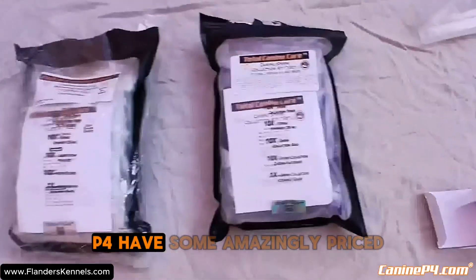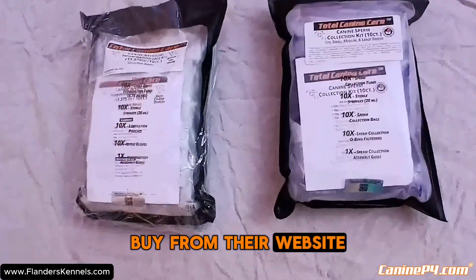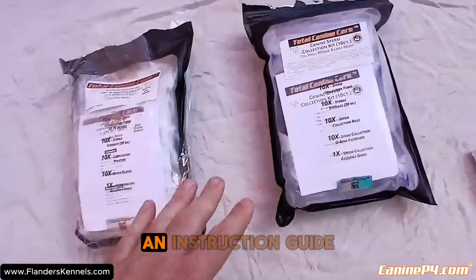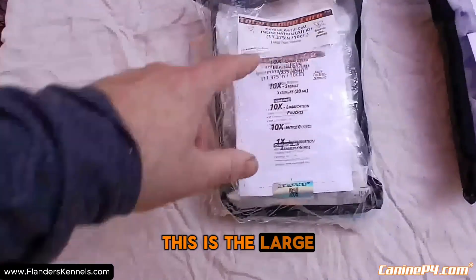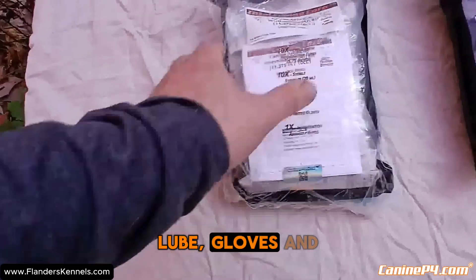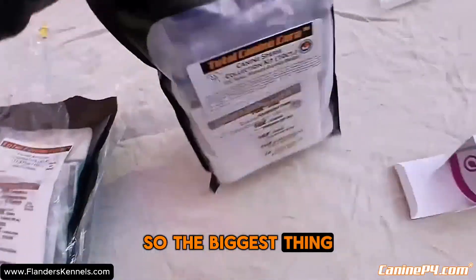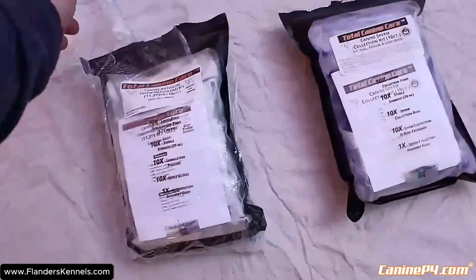If you don't want to use the collection cup, our friends at K9P4 have some amazingly priced AI kits. There's the canine sperm collection kit — a 10-count — with syringes, collection bags, o-rings, and an instruction guide. And then there's the canine artificial insemination kit for large breeds with syringes, lube, gloves, instructions, and most importantly pipettes.